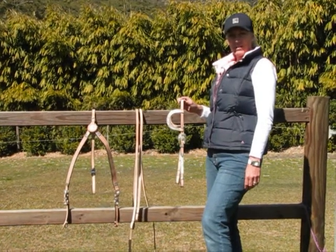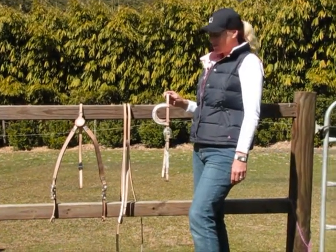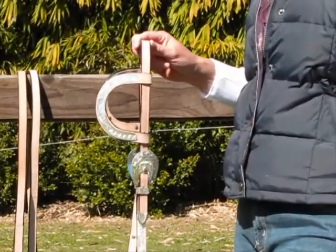Hi, I'm Annie from Elite Saddle Company. Today I'm going to show you the features of my tan two ear western bridle and breastplate set.